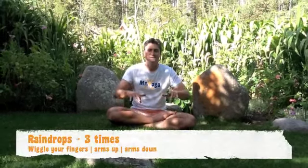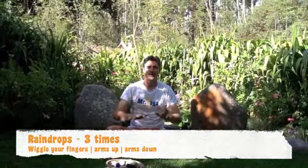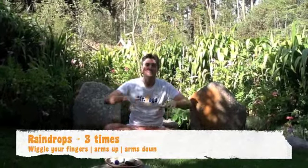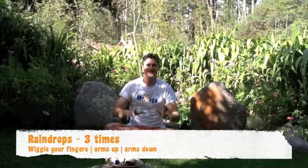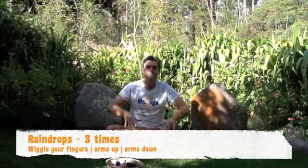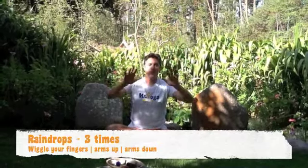After breathing we are making a little pitter patter with some rain. So breathe in, out. Just like we did before. Breathe in, pause and out. And last time, breathe in, out, pause. Well done. After our rain, we get our rainbows.